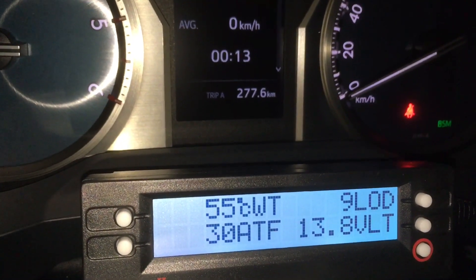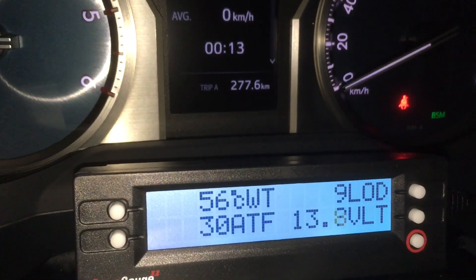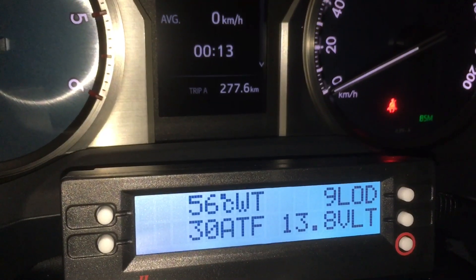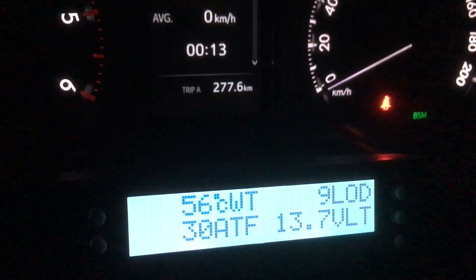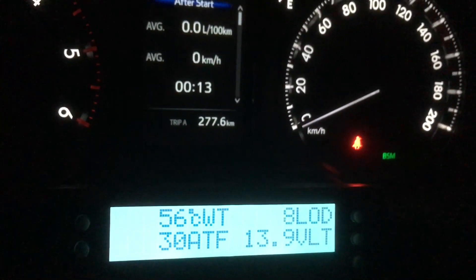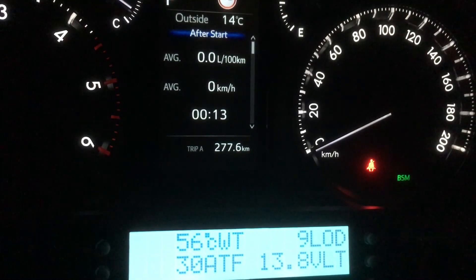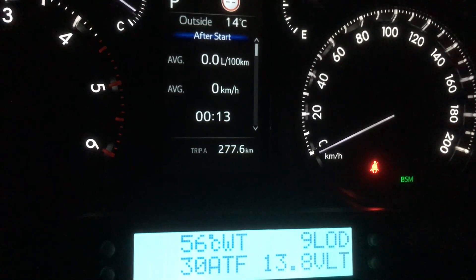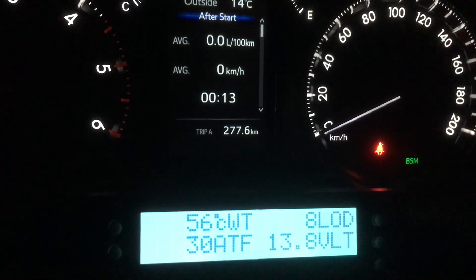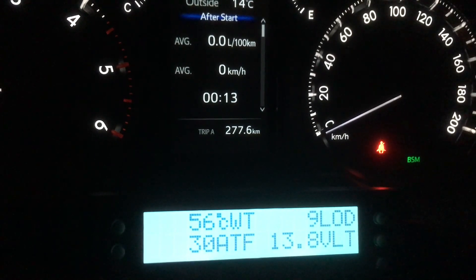At the moment the car's been sitting here a few minutes. You can see the coolant temperature is 56 degrees, the automatic transmission fluid is 30 degrees, the battery is 13.7–13.8 volts, and the load is 8 or 9, which is really low — smaller engine in very good condition, so you'd expect a lower load value. But we're not going to talk about that too much in this video.